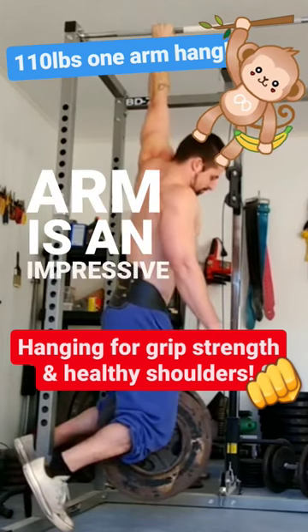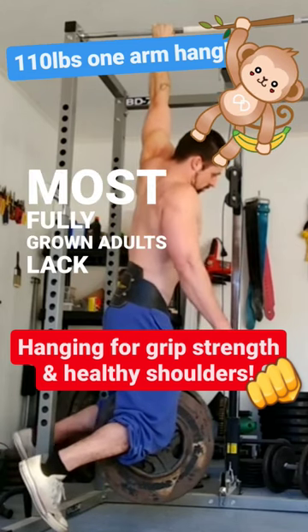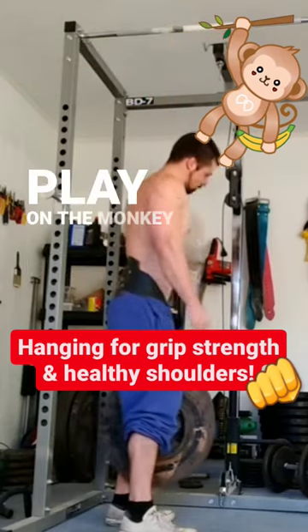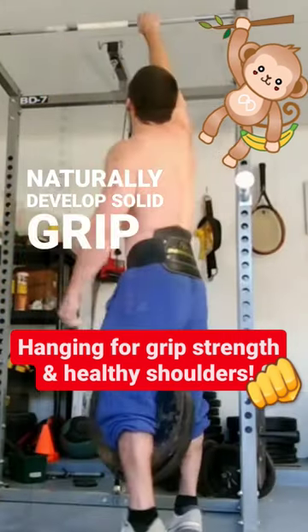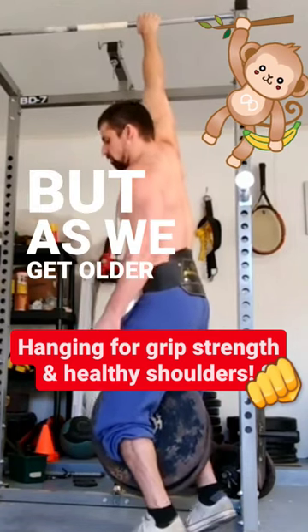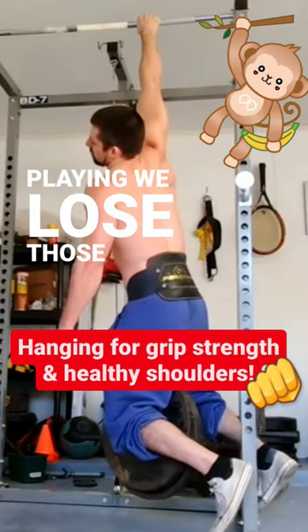Hanging with one arm is an impressive skill that most fully grown adults lack, which is sad because most of us are capable of it when we're kids. We play on the monkey bars and naturally develop solid grip strength and maintain good shoulder mobility in the process, but as we get older and stop playing we lose those qualities.